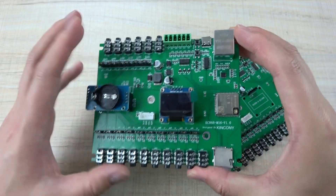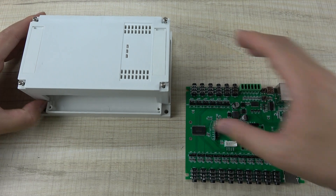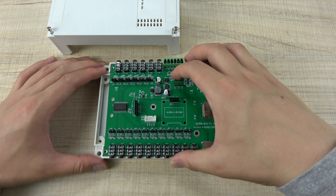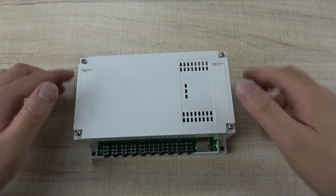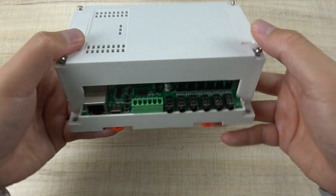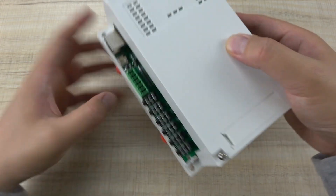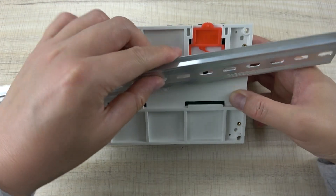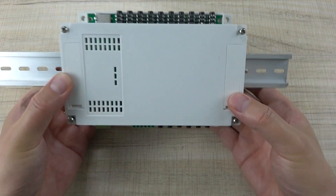This PCB board also supports installation into a plastic enclosure. You can open the box and install the PCB board on the DIN rail shoe. You can see the front, left, back, and other sides of the enclosure. This box supports mounting on a DIN rail, so you can easily fix it into a power distribution box.